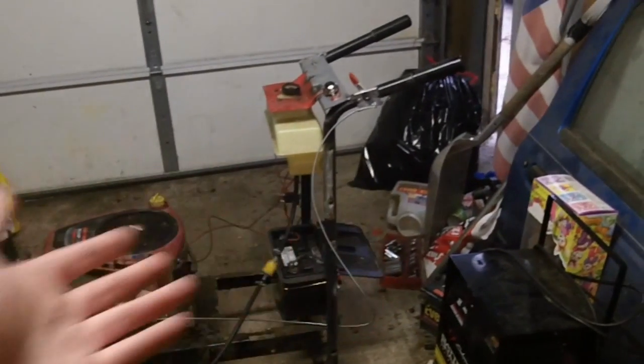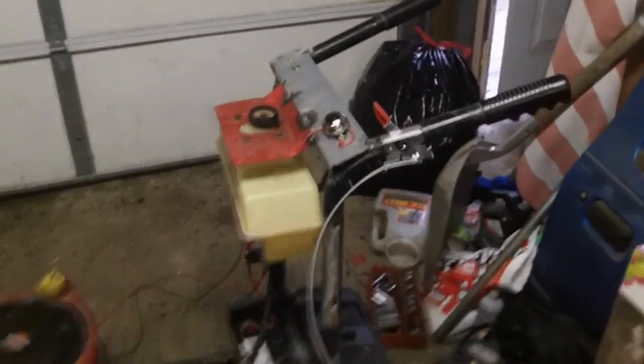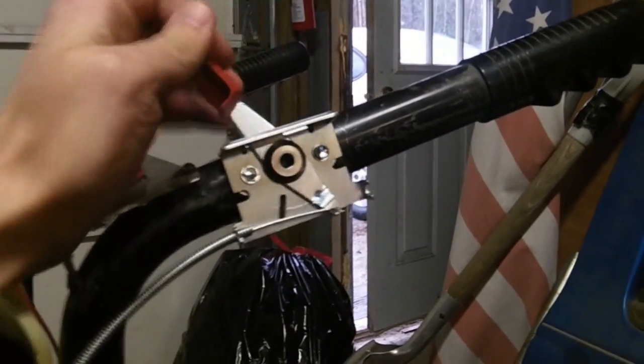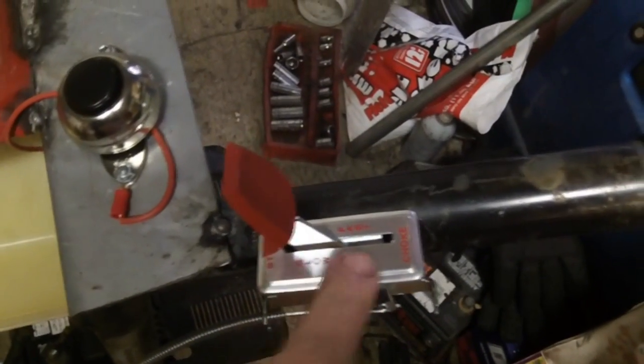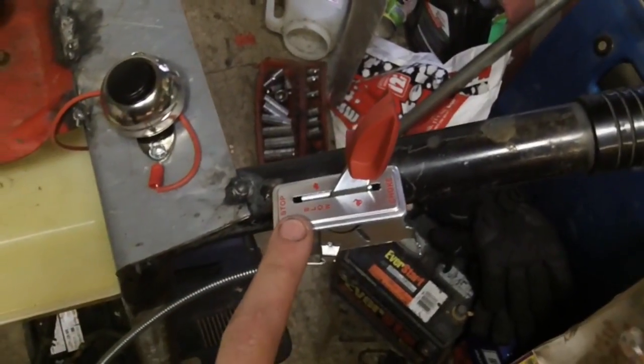The entire setup is all done. So let's walk through the basic stuff. Here we've got our throttle control. Unfortunately, this one was actually originally meant for a regular push mower, so the controls are backwards. Fast is slow, and slow is fast, and stop is choke. But that's nothing a permanent marker can't fix.